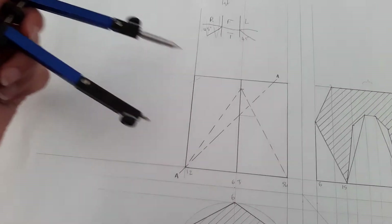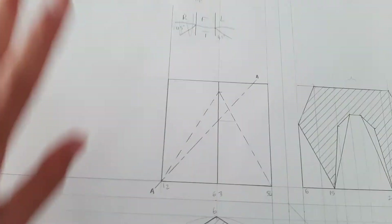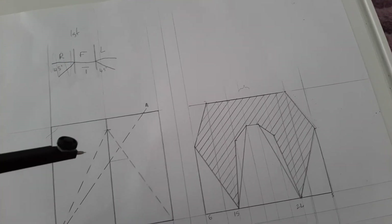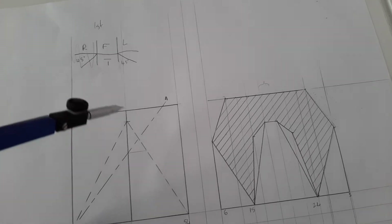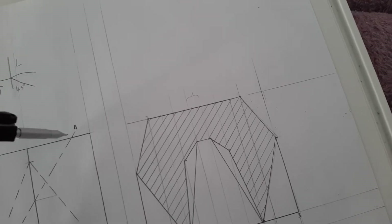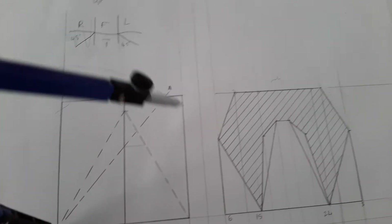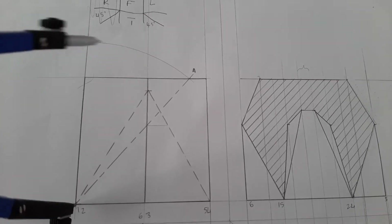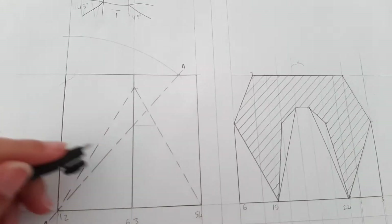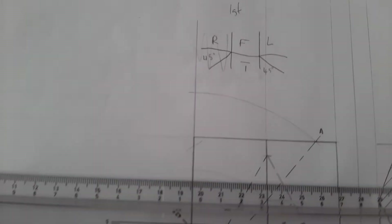After the solid geometry you always have to get yourself a true shape. What you do is draw a horizontal line and a vertical line. Then you're going to take your compass, plot it on one point, and take all points of your cutting plane and draw a line up like that.